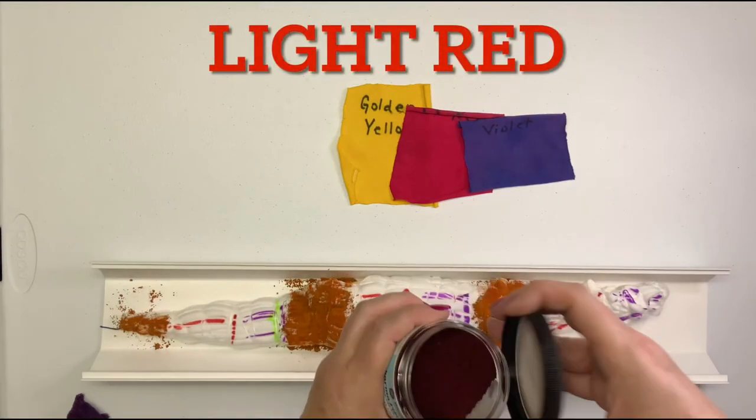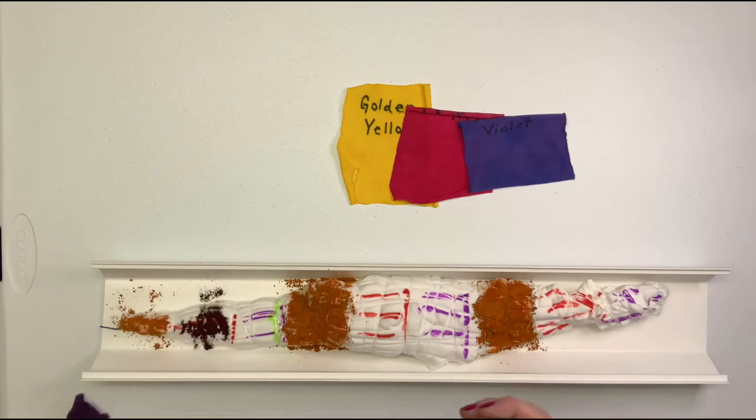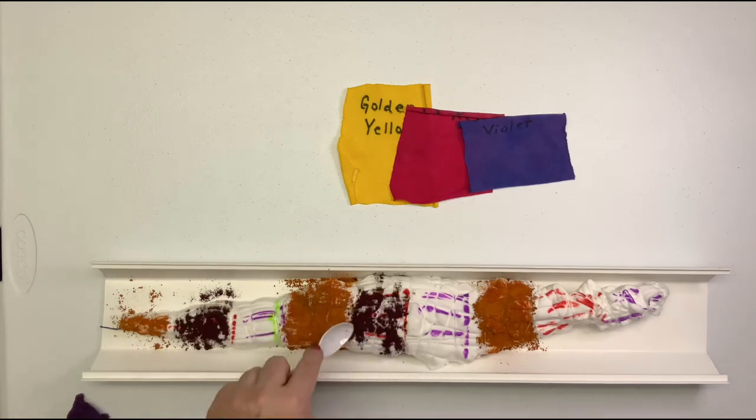I want to point out that it's a good idea to use a new spoon for every pot of dye — you do not want to cross-contaminate. I do reuse my spoons: I rinse them very well in the sink, put them in the dishwasher, and when they're dry I reuse them.